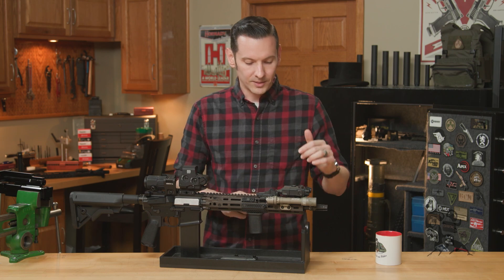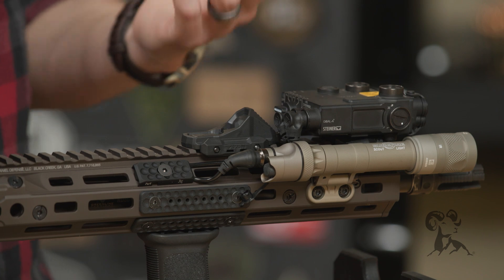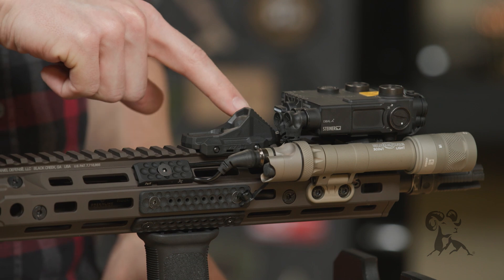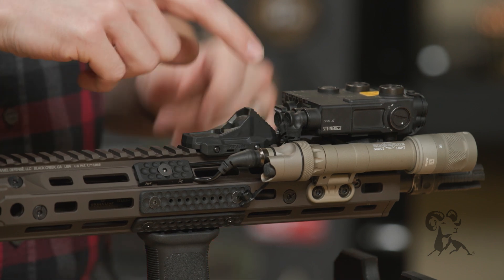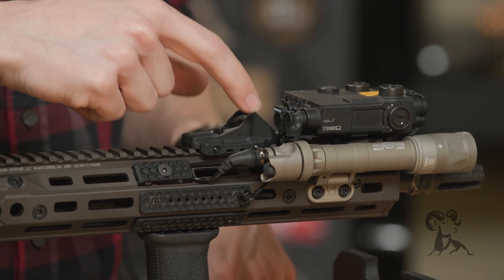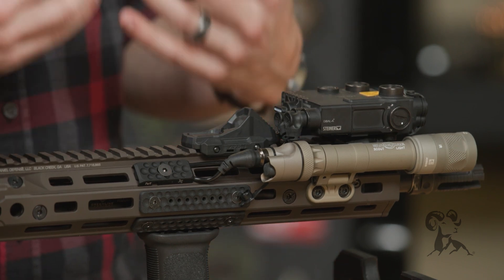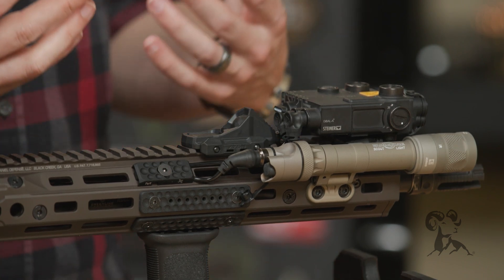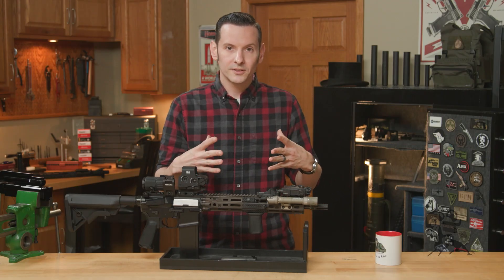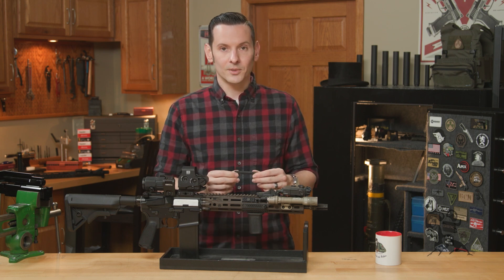Cable management is obviously a big frustration whenever you're dealing with multiple things on your firearm, like this DBAL and this SureFire light. In this situation I have three different cables to worry about: the cable from the Axon that splits into a Y creating two more cables that both plug into the DBAL, then a cable that goes from the switch directly to the SureFire light. So there's a lot going on — a lot of snag points — but this is a great way to keep everything nice and tight. That is the PCM, or Panel Cable Management.